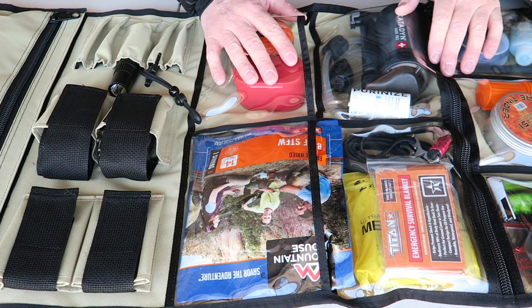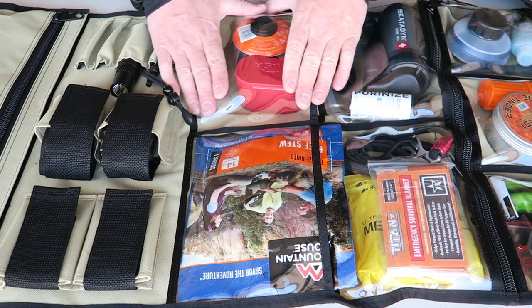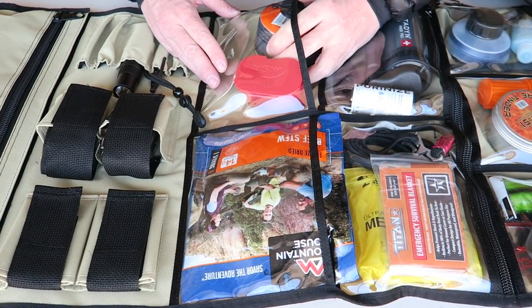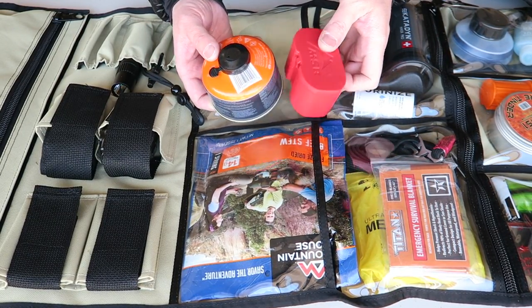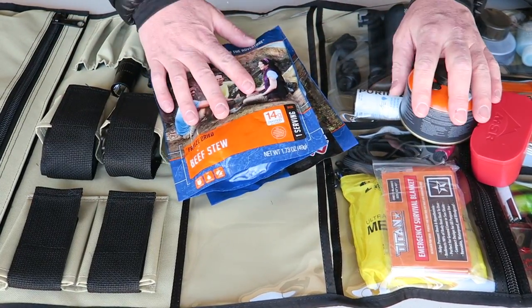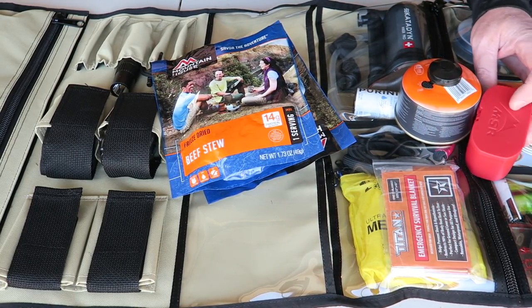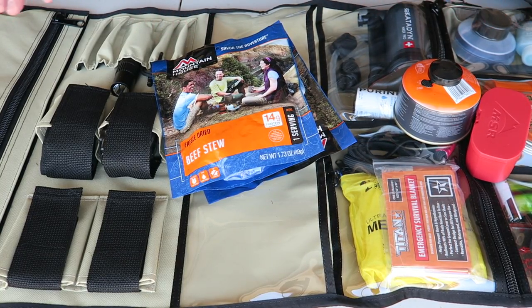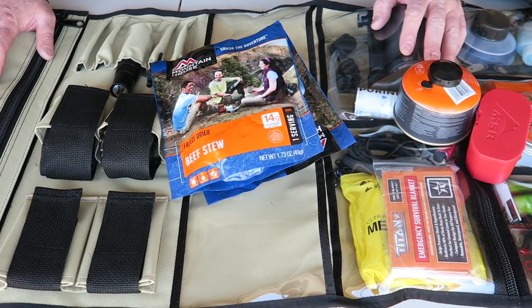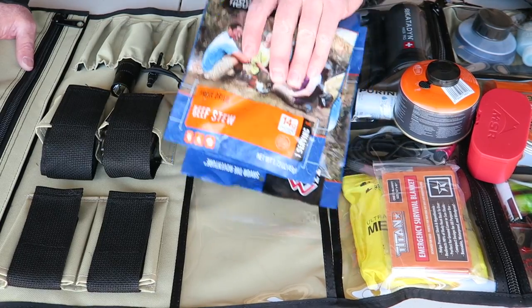Moving down to the next section, you have two vinyl pockets without a zip — just open so you can stick larger things in there without worrying about zipping them. This whole gas canister fits in there and you don't have to worry about it hurting the vinyl. I have a gas canister that goes with my MSR Pocket Rocket 2 — a way to heat up water and food. In this next pocket I have a couple of dehydrated meals. Generally if I'm camping I'll have a metal canteen on me anyway to heat water on the stove, but pots and pans wouldn't fit in here anyway, same with a tent, sleeping bag, and sleeping pad.